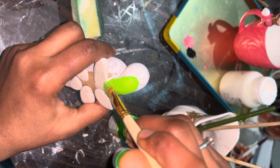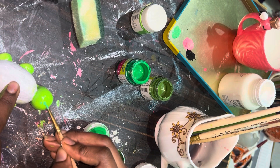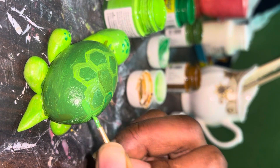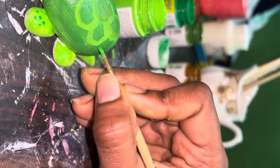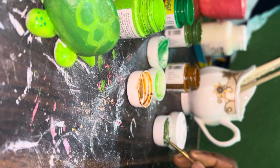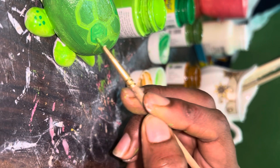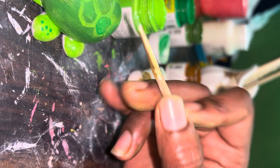It will be very easy to make. Here we used green paint and we did a little detailing part. I liked it because it was so cute. You have also seen it in the thumbnail. Now we will do all the little detailing.